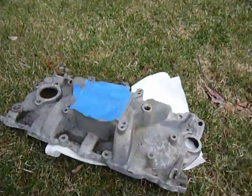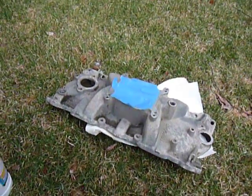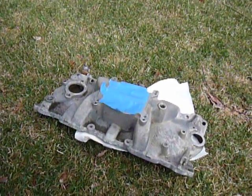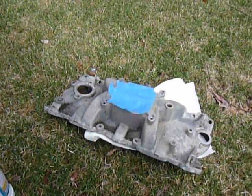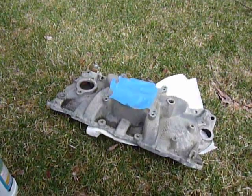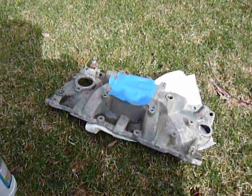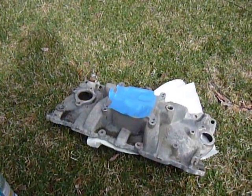One of the things to note is you want it to be air-dry, but you don't want to let it sit out for more than a day, because what'll happen is the zinc phosphate will turn chalky — it'll leave behind this chalky residue, and when it does that, the paint won't stick very well.